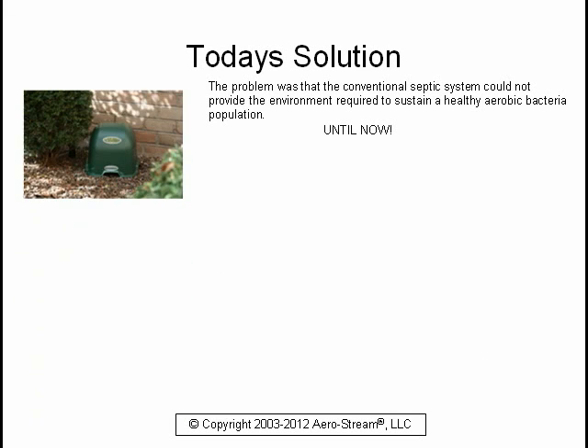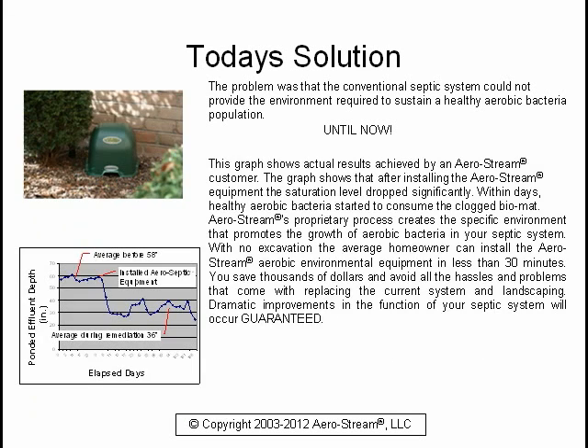Aerostream has proven that healthy aerobic bacteria will thrive in a septic system when a specific environment is available. The aerobic bacteria will consume the clogged bio mat and restore the function of the absorption field. This graph shows actual results achieved by an Aerostream customer. After installing the Aerostream equipment, the saturation level dropped significantly. Within days, healthy aerobic bacteria started to consume the clogged bio mat.